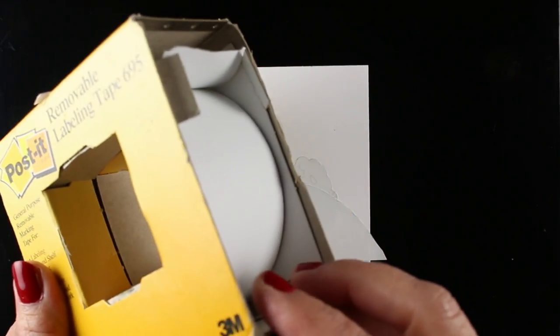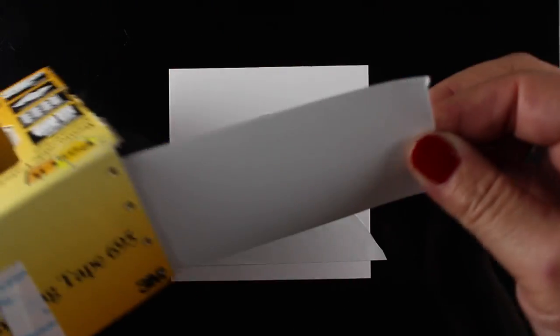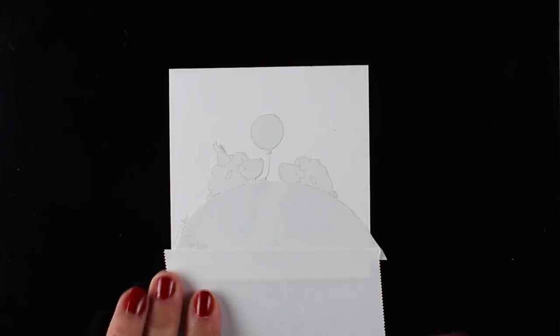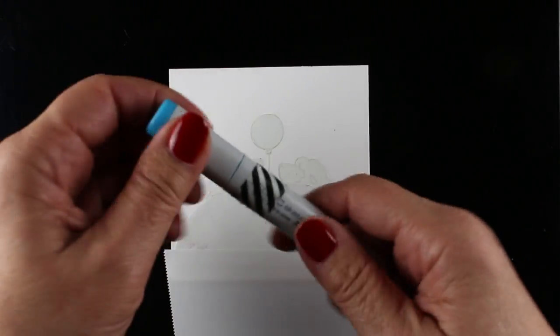This is removable labeling tape — it's two inches wide. You can stamp on it and then trim the images out, glue them down — super easy. I'm masking off the areas I don't want the airbrushing to go on and I've got this all ready to go.